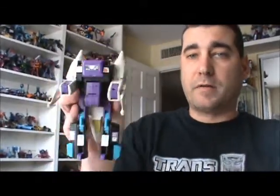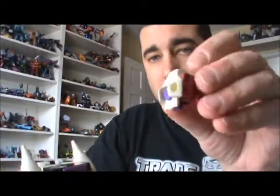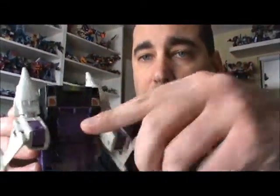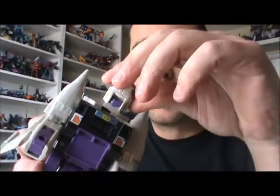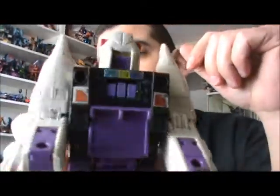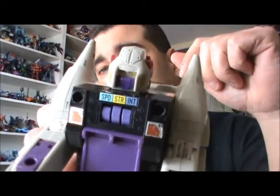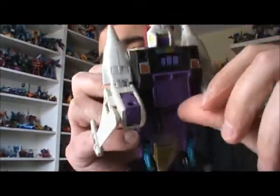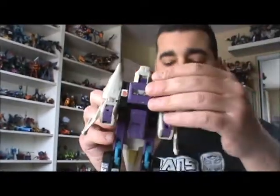And there you pretty much have the robot transformation with the headmaster. You can flip this little chest panel down, and then when you put the head on it will reveal his speed, strength, and intelligence, which are pretty high on a Snapdragon. Pretty cool. You can either have this panel down or leave it up — it's up to you.